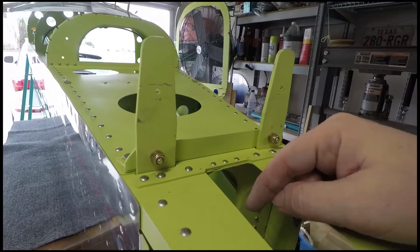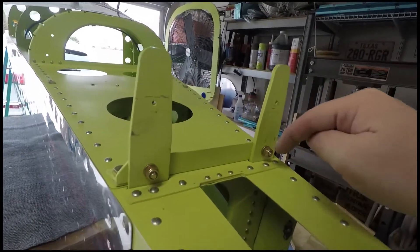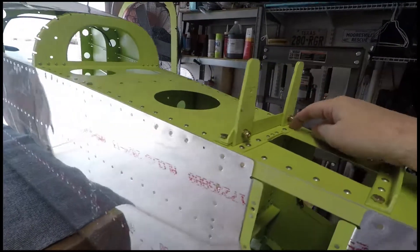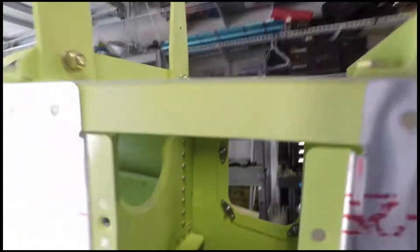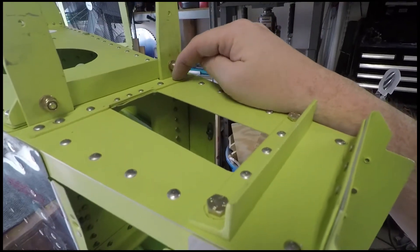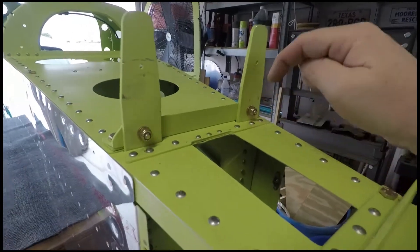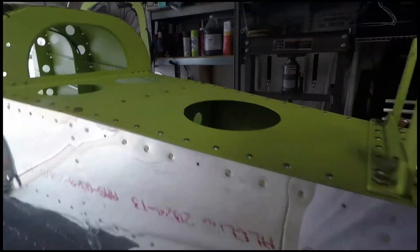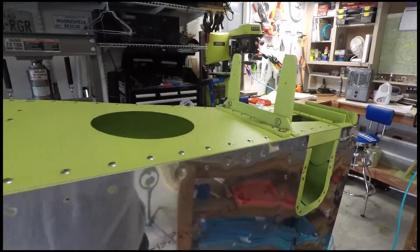We really messed up one rivet, so we ended up using a doubler plate — you can probably see it up there — and a longer rivet to capture the tab and give it the stability it needs. Future builders, use caution: that piece goes on one way, it's not symmetrical. Anyway, the bolts are in, all the drilling is done for the rear deck.